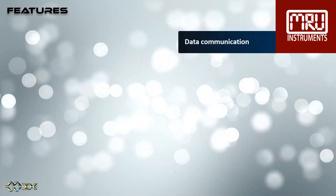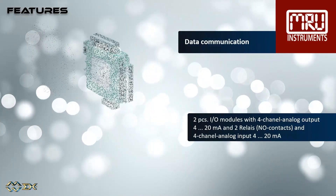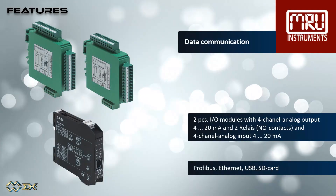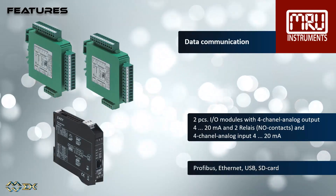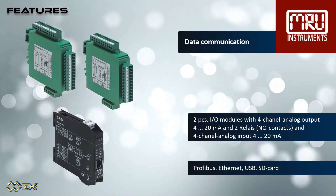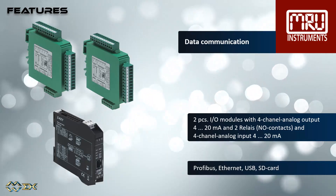There are many options for data communication. Two I/O modules with each a four-channel analog output, 4 to 20 milliamps, two relays, and a 4 to 20 milliamps analog input. Additionally, Profibus, Ethernet, USB port, and SD card are available.